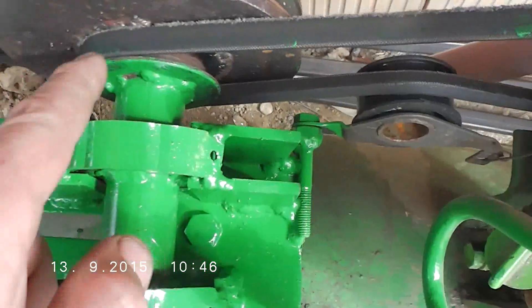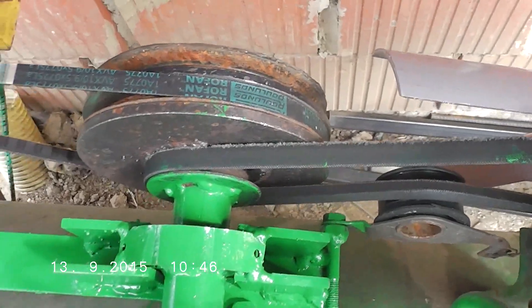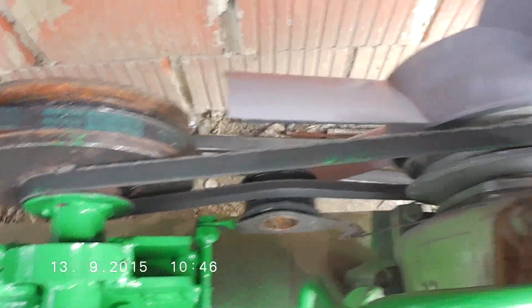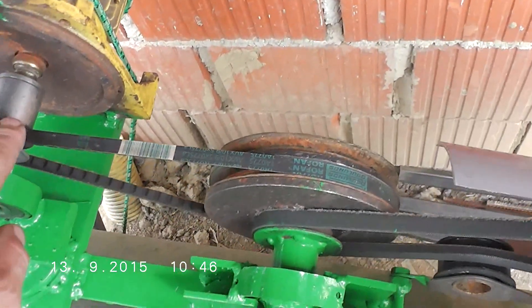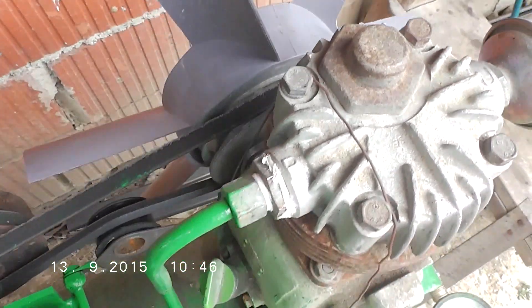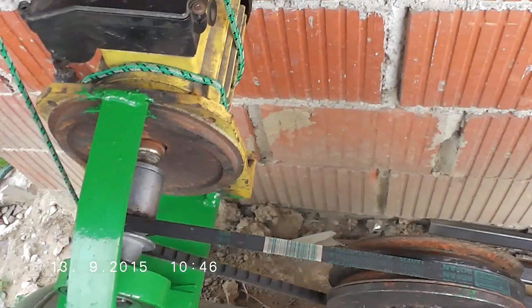There is a small pulley connected to a big pulley, so I reduce the rotating speed from the electric motor. This gives it enough power to turn this compressor with low consumption of electric power.